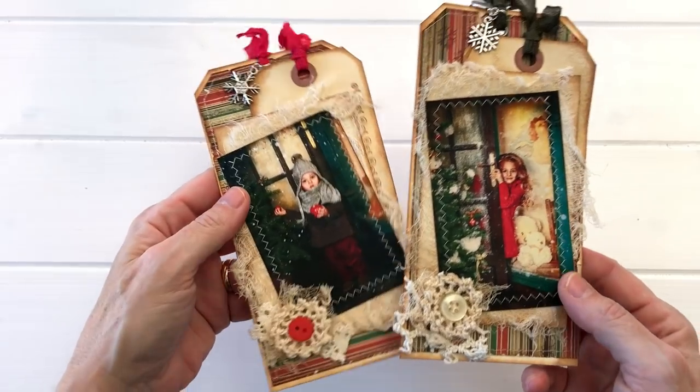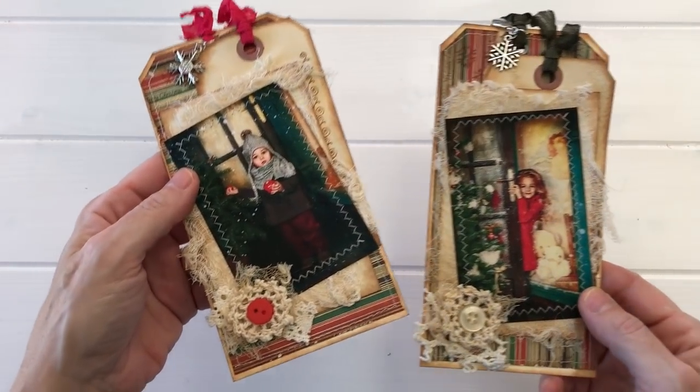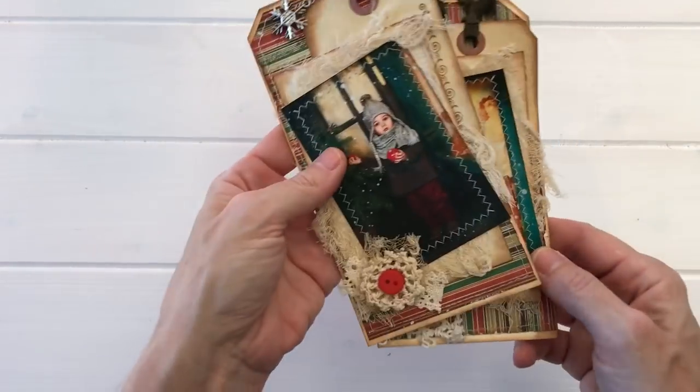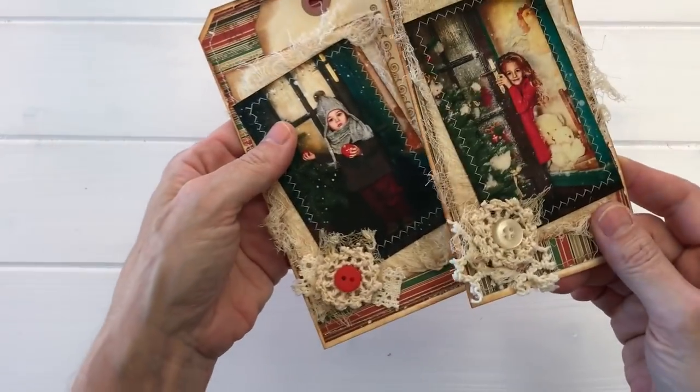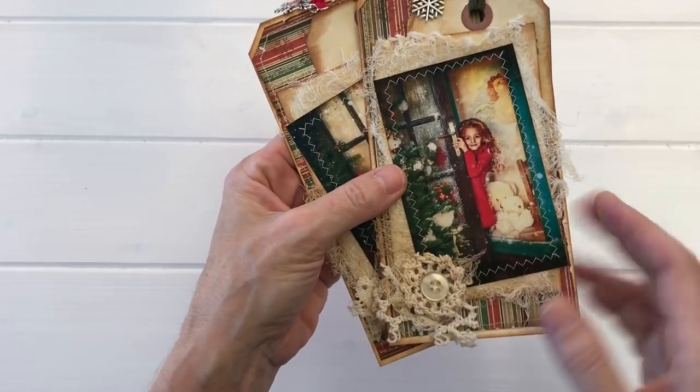The next idea is to put buttons on tags. These are some fabulous tags that I got from Wendy Thompson — thank you, dear. She put buttons on layered cheesecloth and lace, which is a fabulous embellishment for tags.